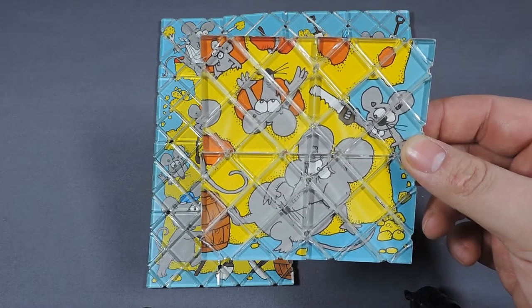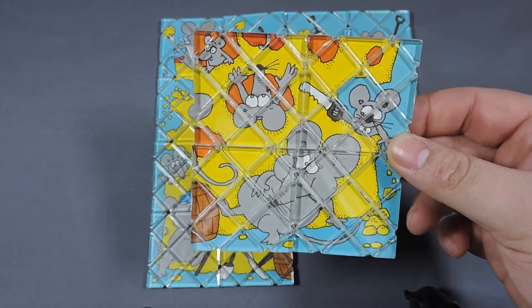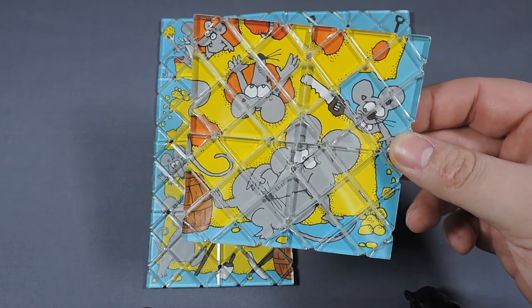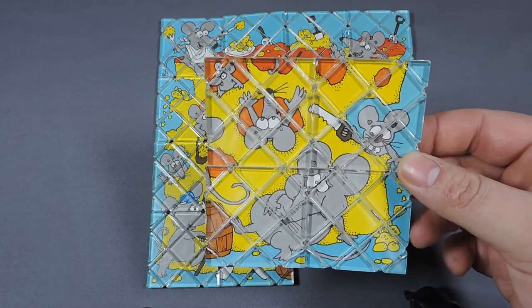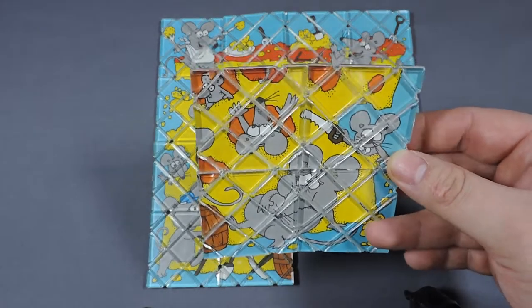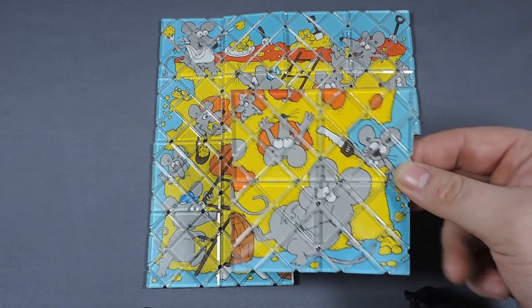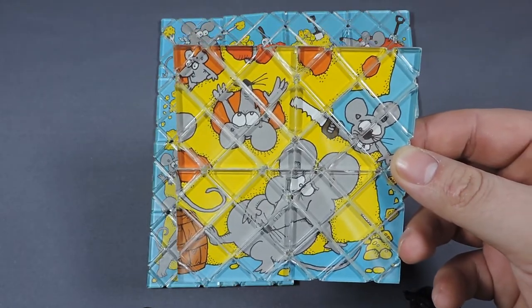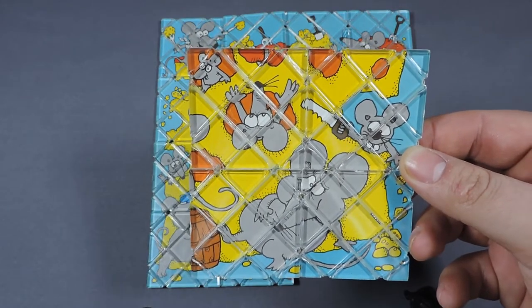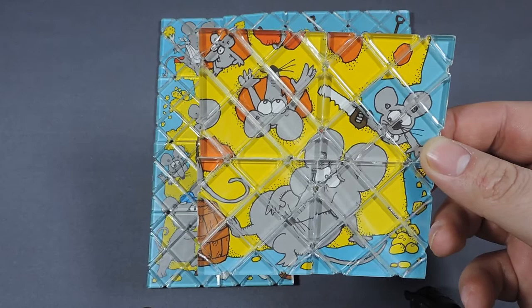I'm not too sure what countries these sold in. I know they were sold in Germany because that's where I got my full set, and there is English on the package, so I can speculate that they were also sold in North America. These are extremely hard to get, especially as a set, and even harder to get in the box. I've only ever seen a few sets come up online, and I was lucky enough to buy mine off eBay more than a decade ago.